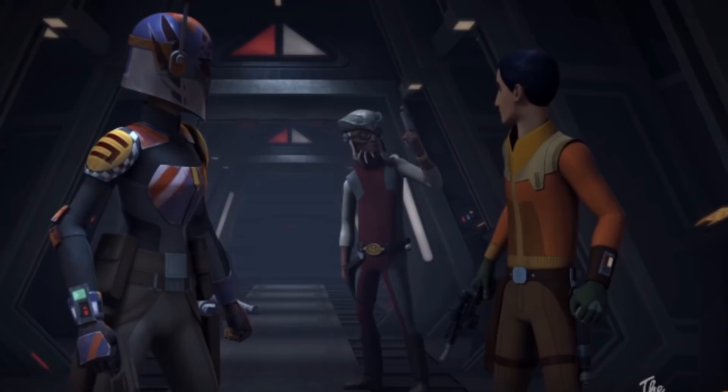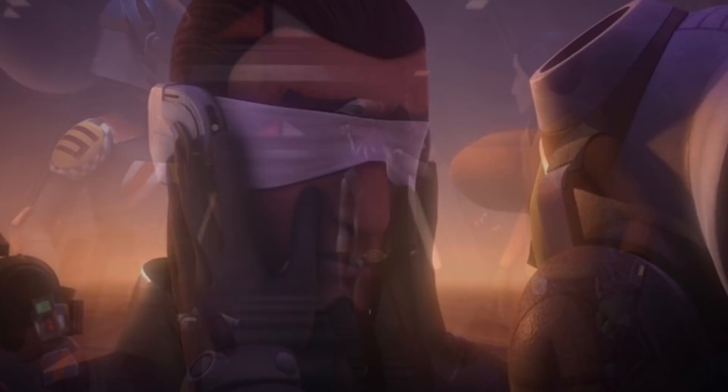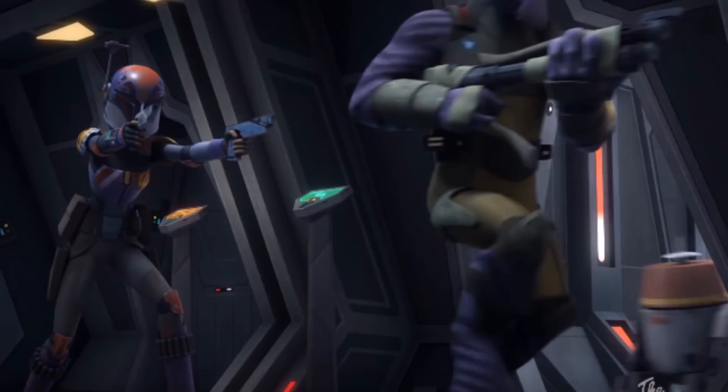The basis of the clip itself is a rescue of Hondo, and unfortunately we are yet to see the new updated, now-blind Kanan design for Season 3. It appears the Ghost crew is after some type of information that Hondo and his associate have — who looks to be an Ugnaught.